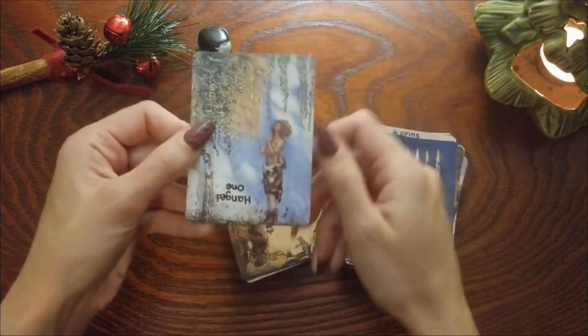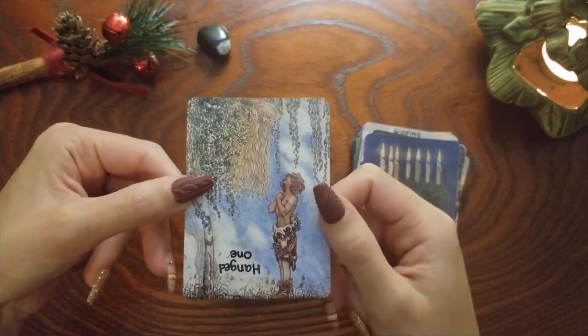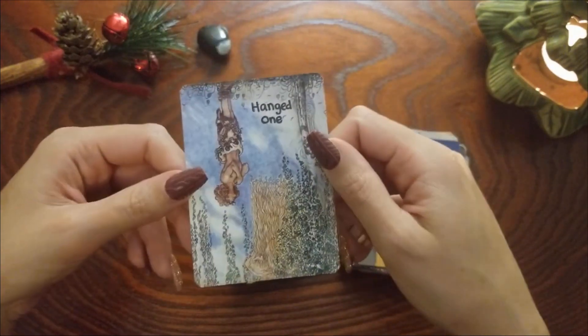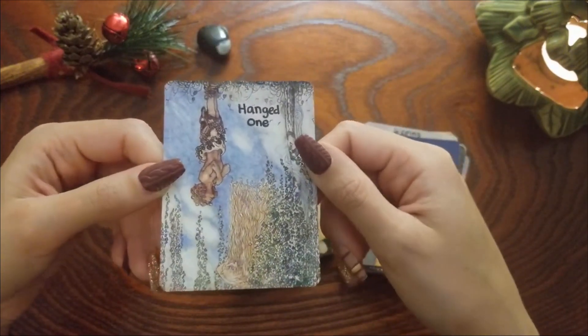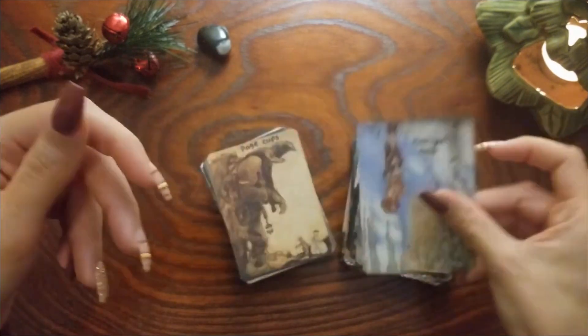Hermit — this one did not change, I love this card, I think it's a beautiful and great Hermit card. Hanged One — I just thought it would be fun to turn it around, it's all topsy-turvy. I don't know, I just like it.